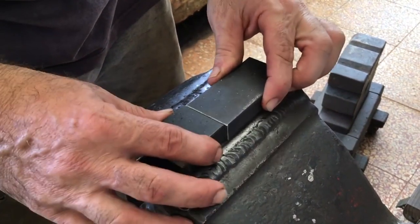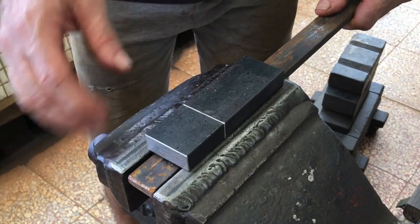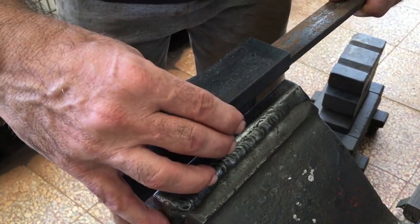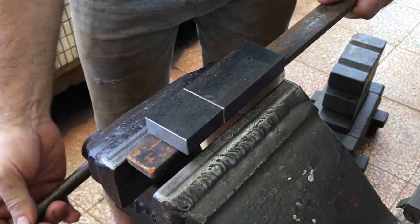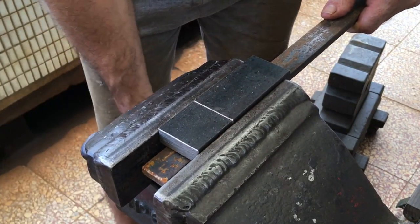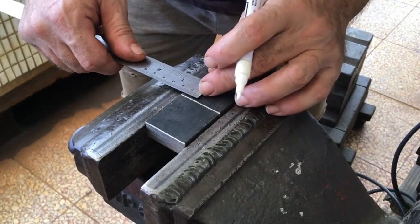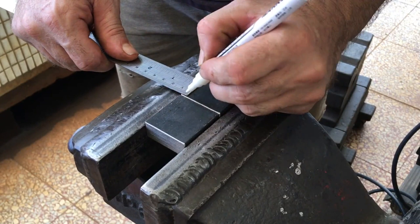For this video I want to make and test out a simple tenon die set, but use the dies in a different sort of way. This steel is medium carbon 1050.